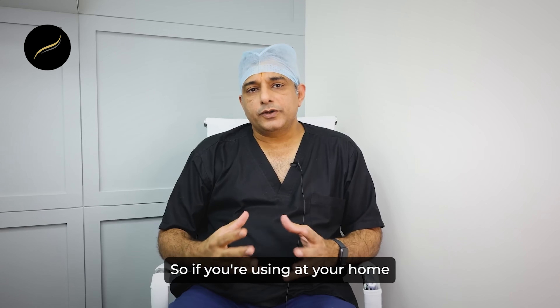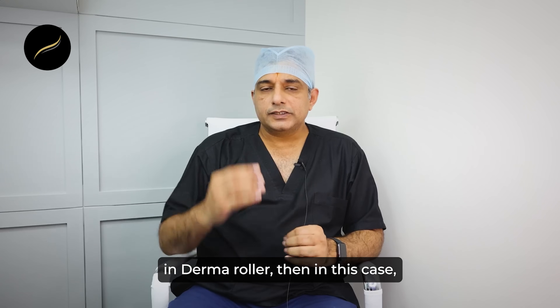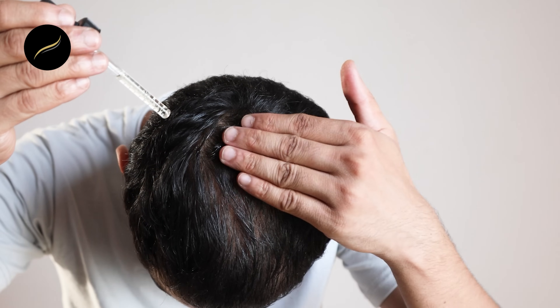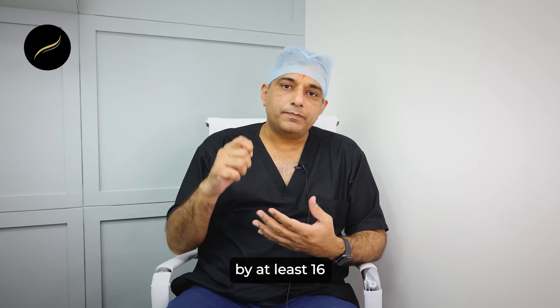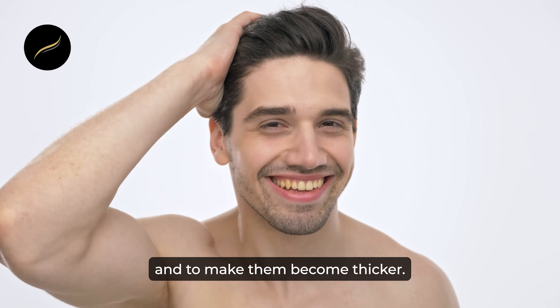If you are using at home a needle which is 0.25 or 0.5 millimeter in length — a very small size — it will create small micro channels through which drugs can penetrate and take effect. If you are applying minoxidil or other hair serums along with the derma roller, these micro channels opened by at least 16 passes will allow those drugs to go inside and cause hairs to enter the growing phase and become thicker.